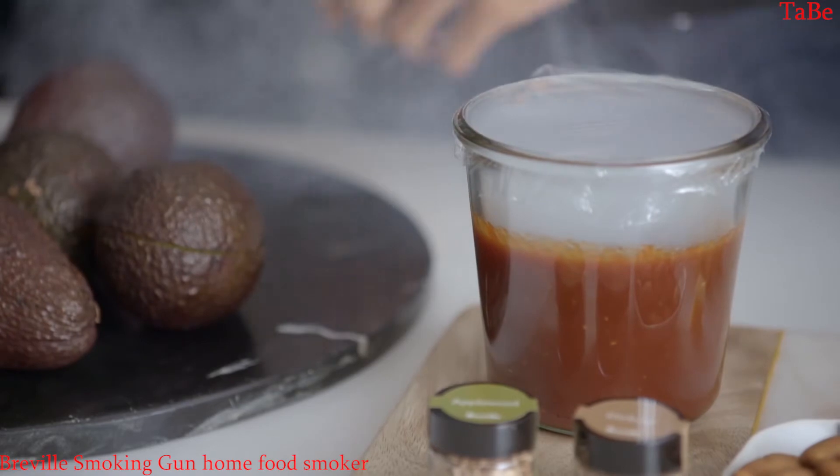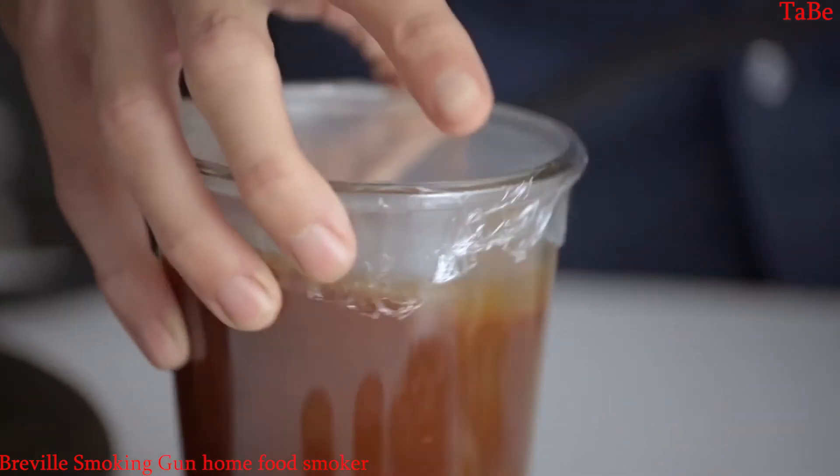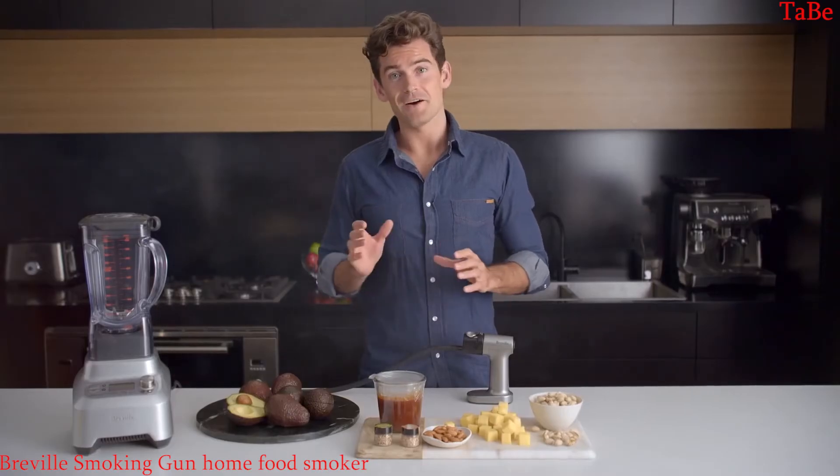Then just cover that up and let it sit for a few minutes. Swirl or stir the food so it gets maximum contact with the smoke — this is particularly good for loose items like popcorn.